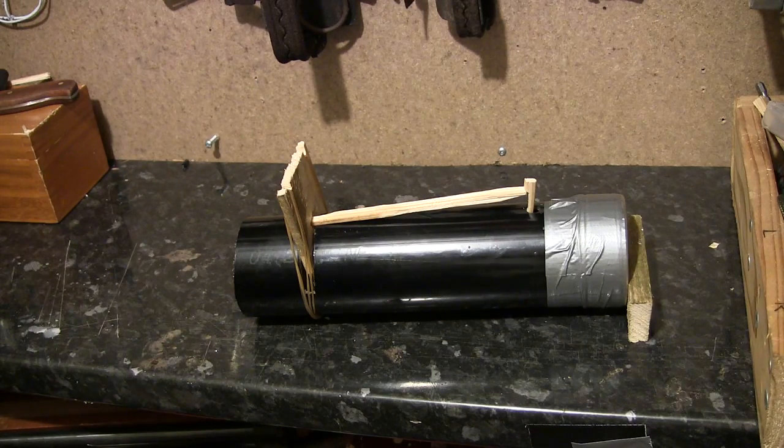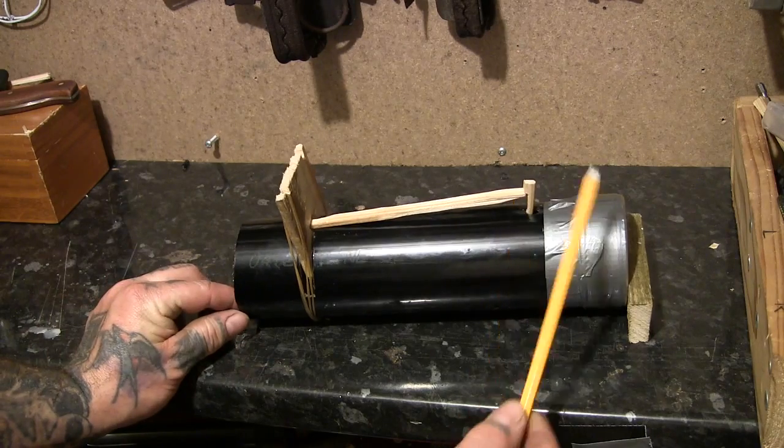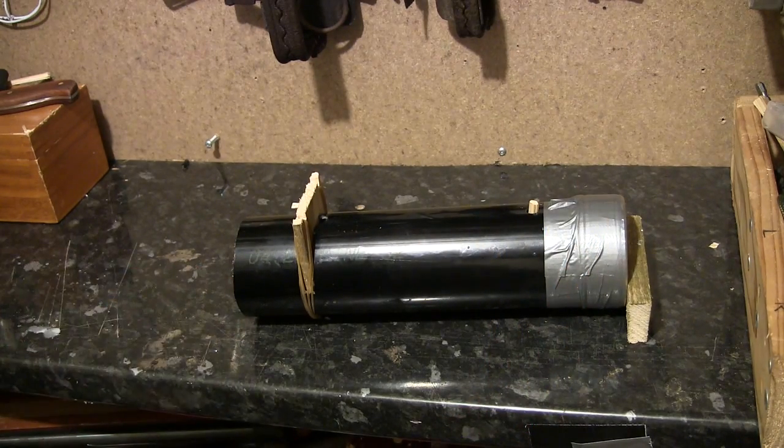I'll just set it off by hitting the top of the trigger stick. Cheers for watching — if you've got any questions just ask.